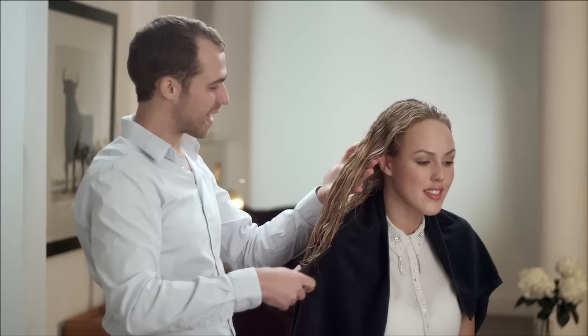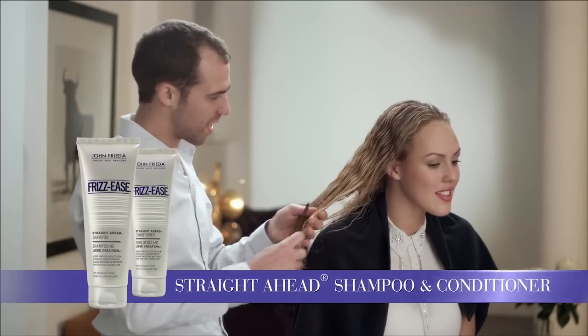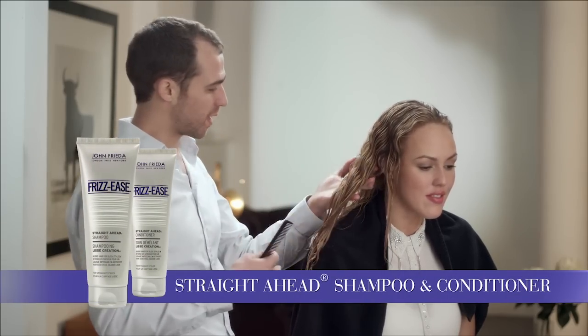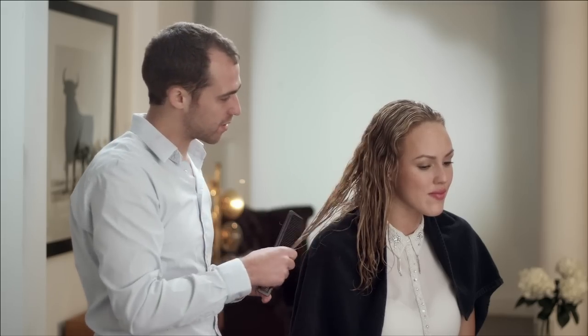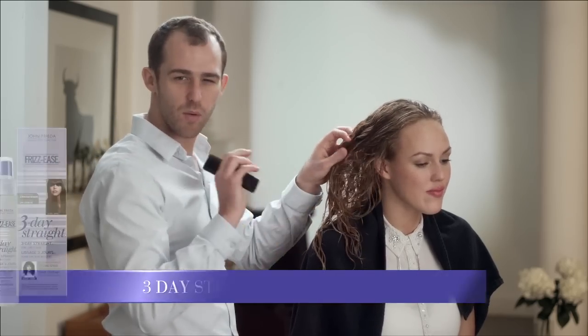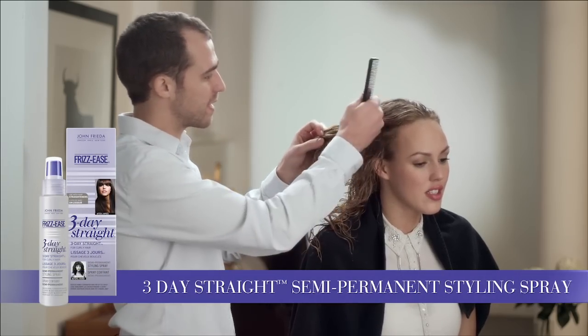So I've shampooed Sydney's hair with the Straight Ahead Shampoo and Conditioner. This is really great — it's helped to start the styling process in the shower by helping to smooth all the single hair cuticles down. Now what we're going to use is the Three Day Straight, a really fantastic product.